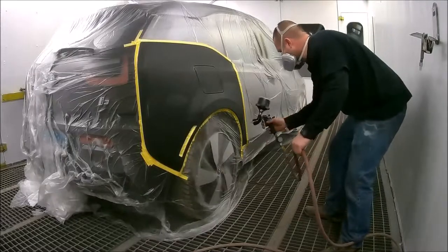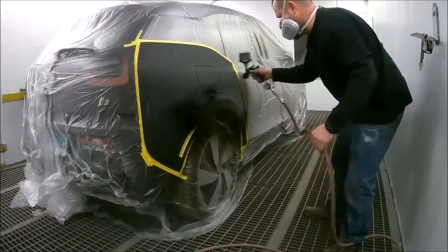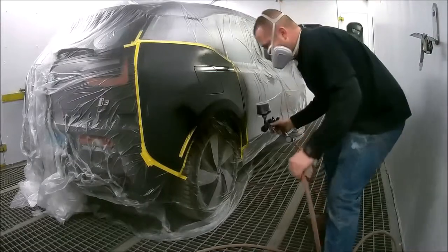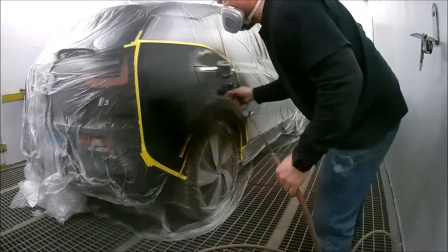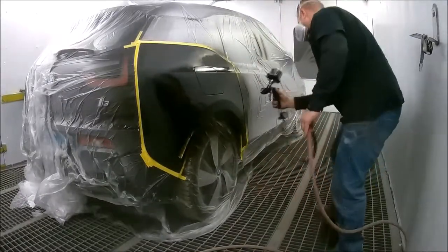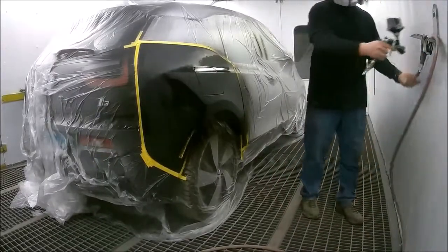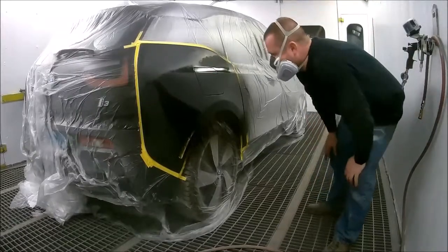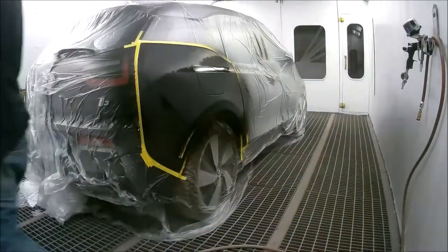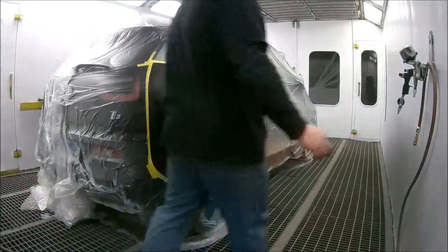These panels are basically plastic, so the waterborne primer really worked out well. It's going to help with coverage and speed the job along a bit quicker. Getting coverage over black primer with black base coat is super quick and easy, so right into the first coat of base here. I'm going to get coverage over the primer spots — it doesn't take much — and I'll give this about 5 to 10 minutes to flash off before coming back with the second coat.